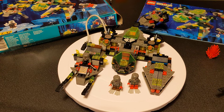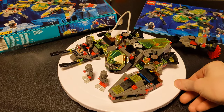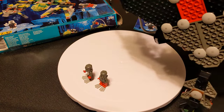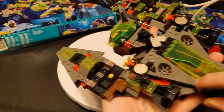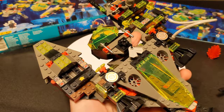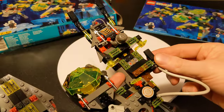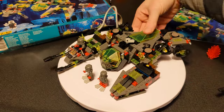If you guys remember Aquazone, let me know in the comments. The bottom of the set — there's not really anything going on down there, but there are some really interesting parts. Like this one right here is one big piece that goes all the way around — they don't make those anymore. They don't make these hinges anymore, they don't make these grabbers anymore. It's a whole bunch of old stuff they don't make anymore.